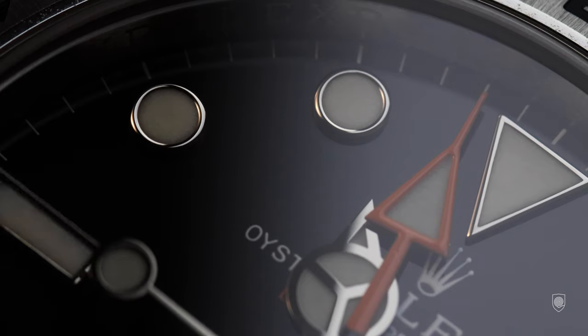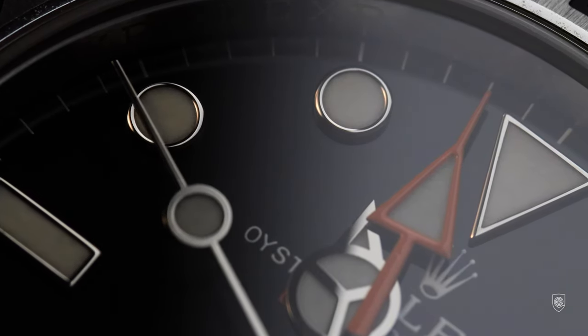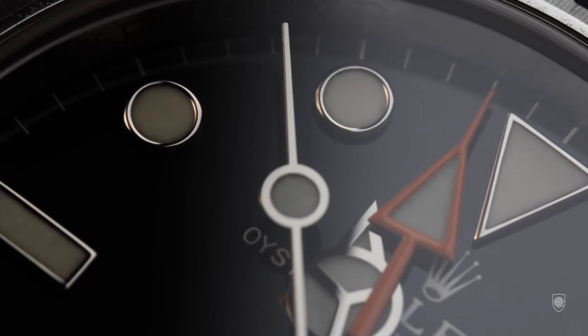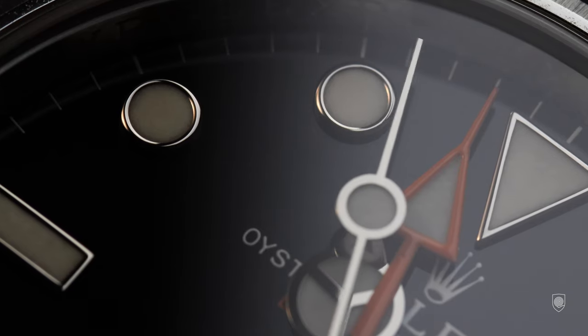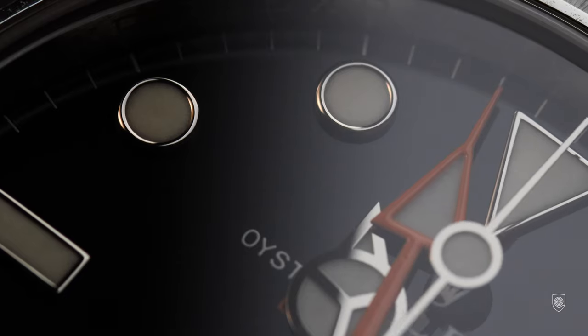A great occasion to see, possibly for the last time from the last batch, a Rolex Explorer II. Knowing that this year Rolex will celebrate 50 years since the Explorer II was launched, and another version will be soon presented. So let's look closely at this brand new G-Shock of Rolex.